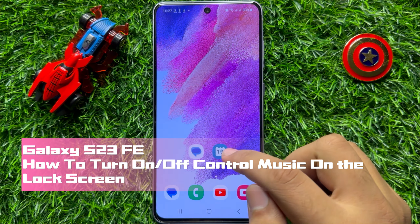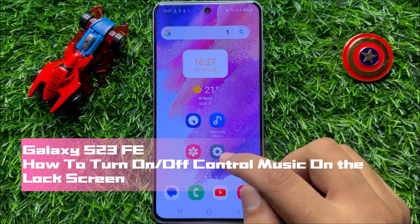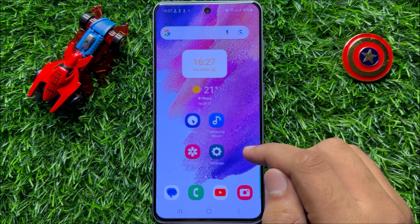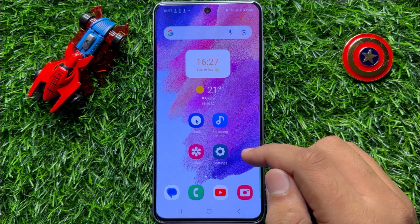Hello everyone. In this video I will show you how to turn on or turn off control music on the lock screen in Samsung Galaxy S23 FE. Before starting the video, don't forget to subscribe to the channel and also press the bell icon.